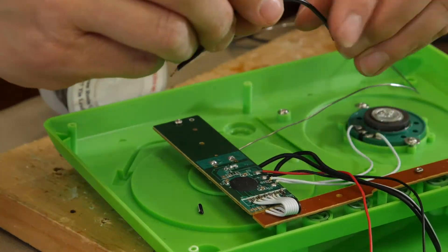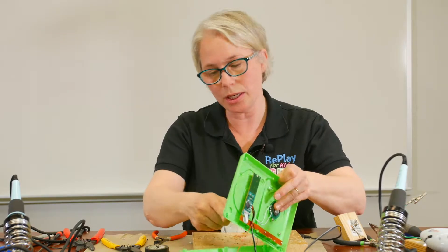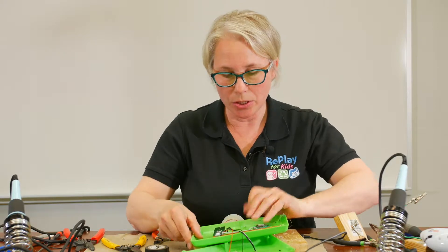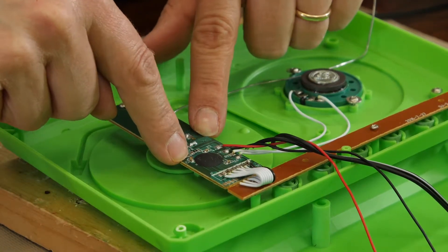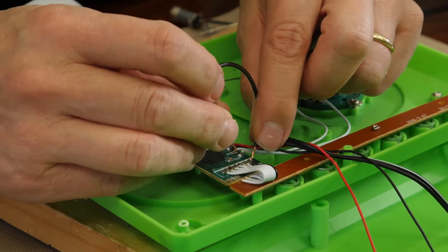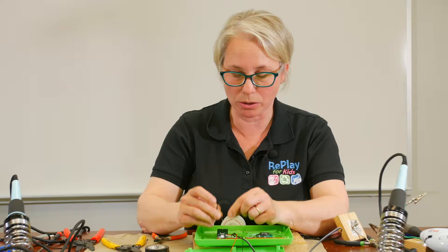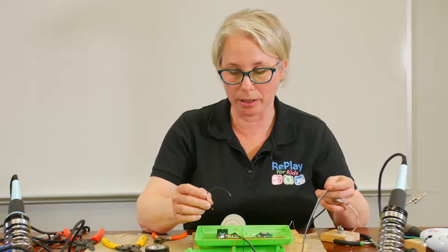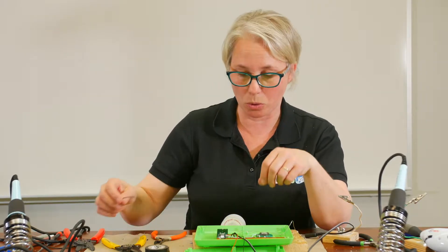We're taking the test wire, and there are buttons all along the bottom of this toy that activate the toy. Those wires then lead to the board. We are actually taking our test wire and touching the different spots on the board that would activate the toy. This is basically shorting it — that's what we're doing with our wire in parallel. So we are finding where on the board will activate the toy.